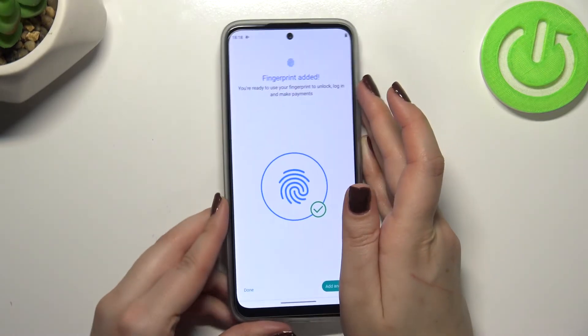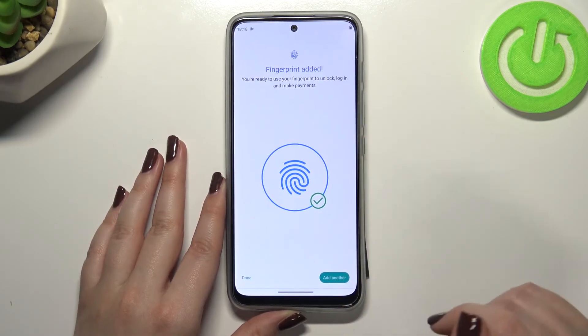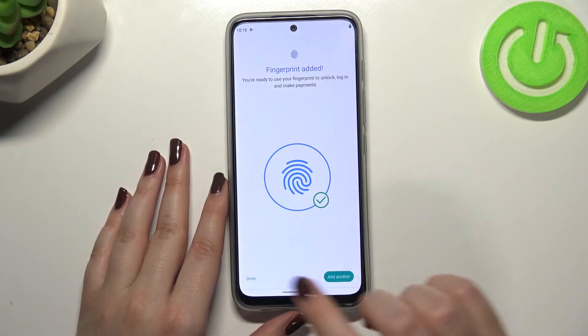As you can see, it's quite easy on this device — I've just added the fingerprint to it. We can add another one if you want to; if not, just tap on Done.